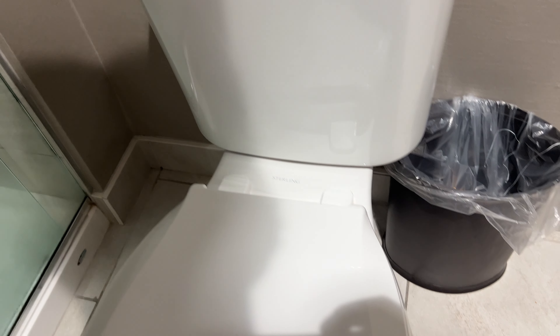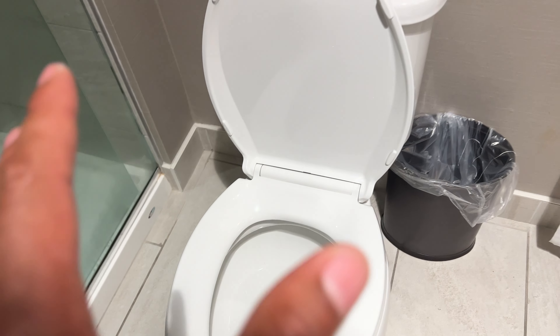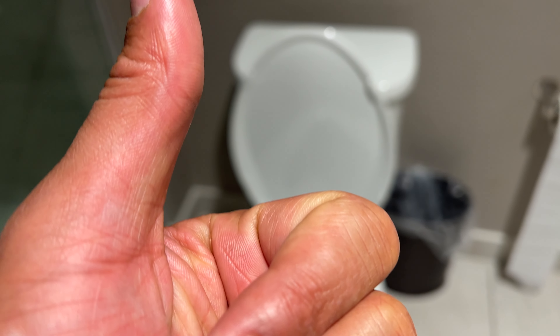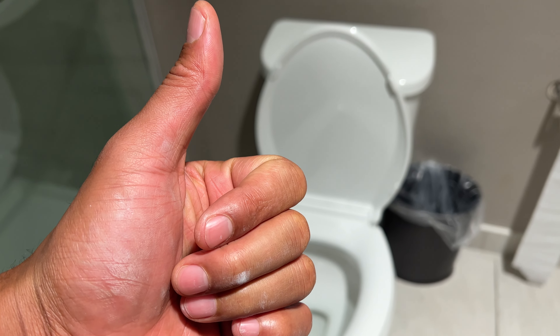Once you have that done, you can go ahead and put the top back onto the tank. And voila, the toilet has stopped running. That's how you fix the toilet where the water doesn't stop running. Hope this was helpful — thanks a lot for watching.